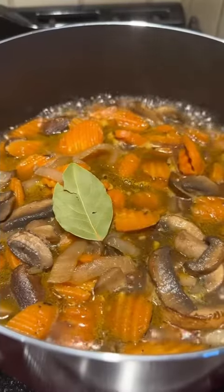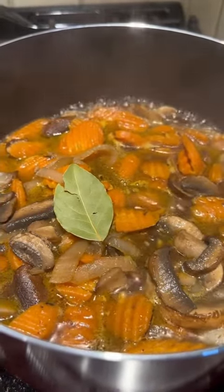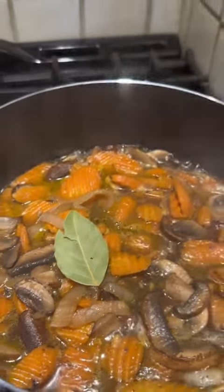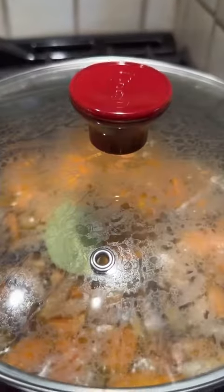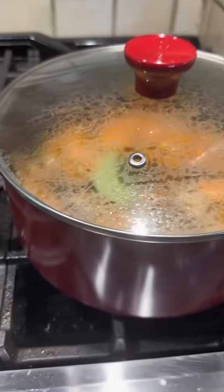Don't ask me what happened to my film, I don't know. But I added two and a fourth cups of vegetable broth. Added a bay leaf, put that bad boy on simmer. And we're going to let it simmer until those vegetables get a little bit more tender.